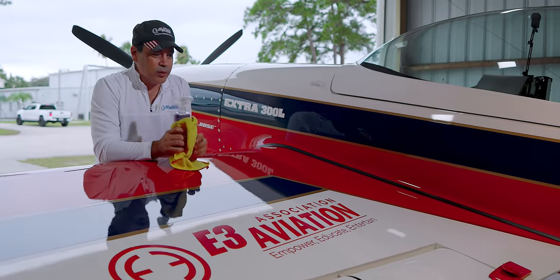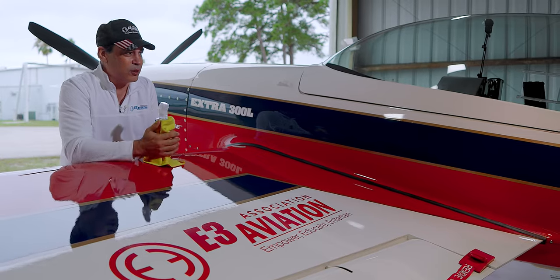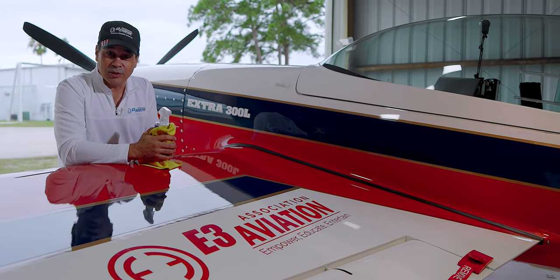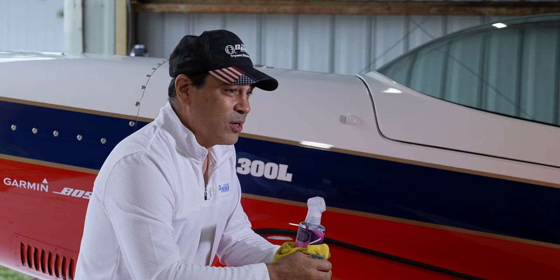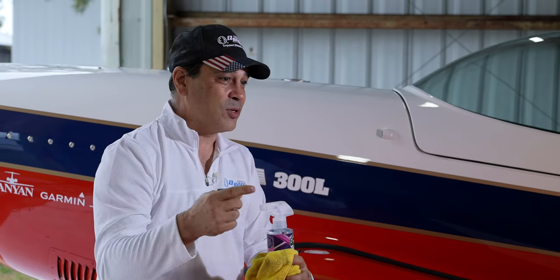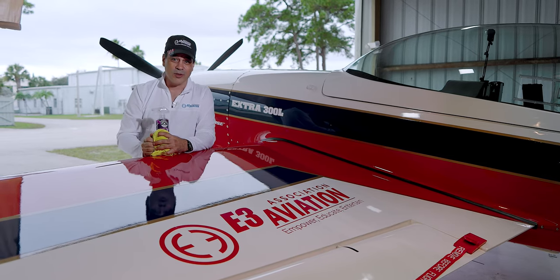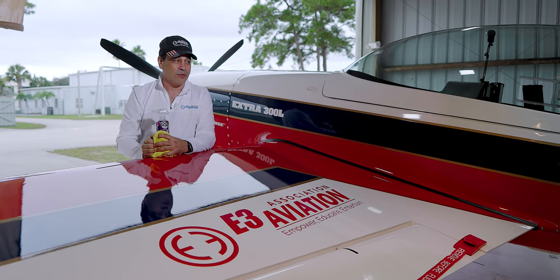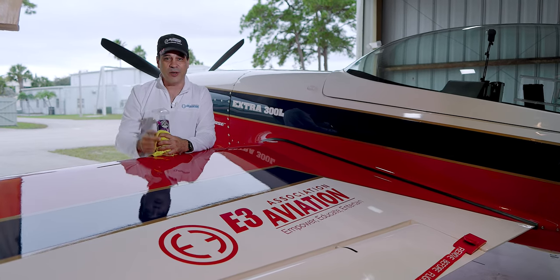This is an IAC champion plane with a classic, beautiful paint job. We're not going to touch anything on the paint job, but there's no smoke system in it — it's a competition airplane. We've got a lot of stuff to get through and the camera crew is getting everything ready, so you're going to see them in the background.